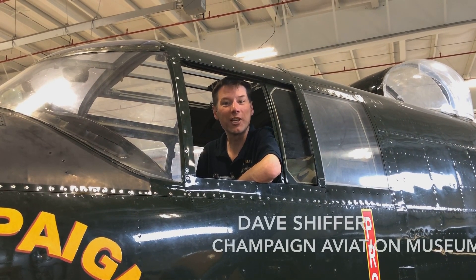Hi, I'm Dave Schiffer with the Champaign Aviation Museum. I'm one of our B-25 pilots that flies this to air shows and airport events.